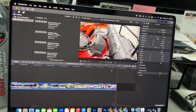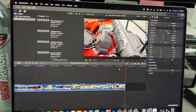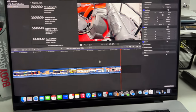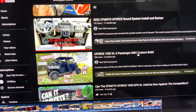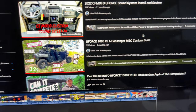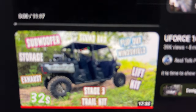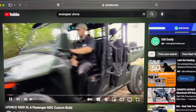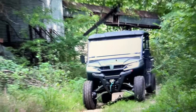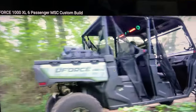I tried to record playing some music but had some problems — wasn't able to do it, trying to sync my YouTube and film with my phone just didn't work out well. So what I'm going to do is link a video here — the U-Force 1000 XL six-passenger MSC custom build — and within that you can see the soundbar and the subwoofer. In that video you can actually hear some music and listen to the same speaker and subwoofer. I'll link that in the description or at the end of this video.